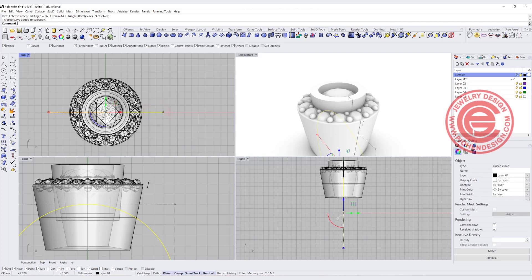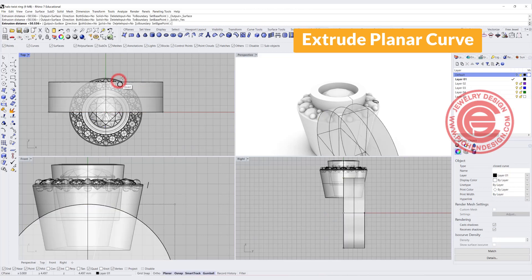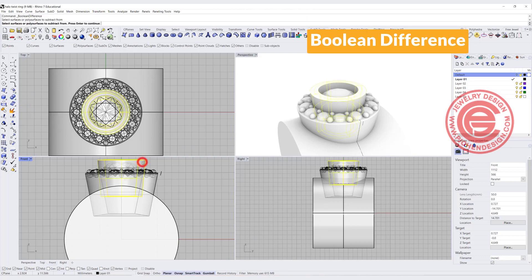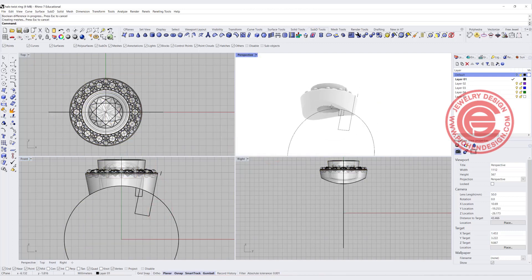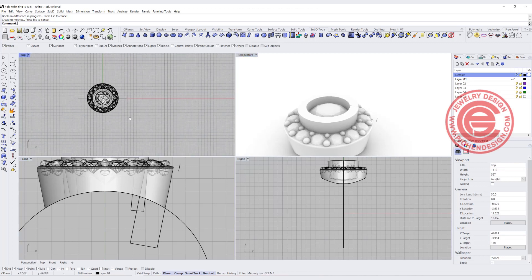All we need to do is pick up our ring shank and make it into a solid by using extrude planar curve straight, making sure both sides equal yes and solid equal yes on the top. Now let's pick up this bezel and this bezel, and combine them. Then we have the top part done with a space open there. Sometimes to save money on your metal, you might want to cut off this much right here, which will save a lot of metal weight and make the bottom more open.